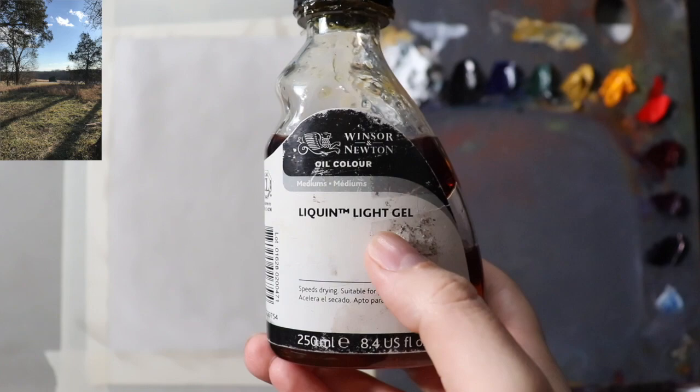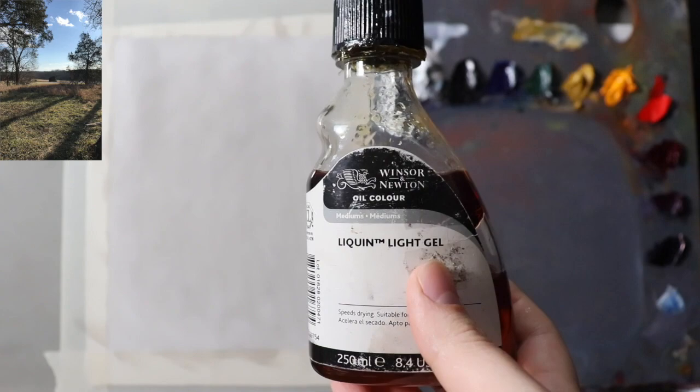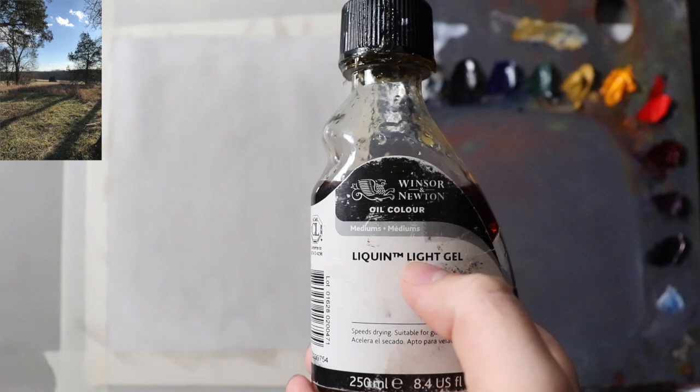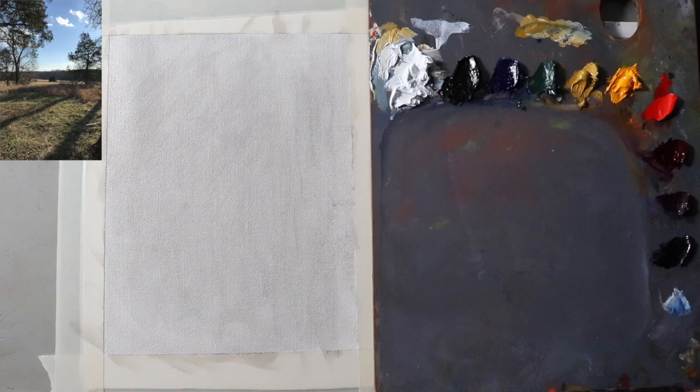This other one is the Liquin Light Gel. Liquin and Neo McGilp are the other mediums I use all the time. The only reason I'll use Liquin over the other mediums is because this is the fastest drying medium. Neo McGilp is just a little bit slower drying, but handling-wise it is the same.